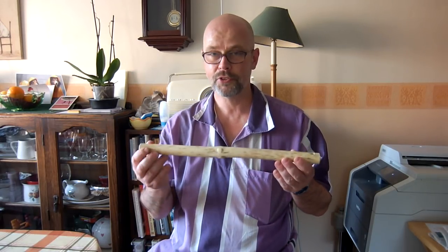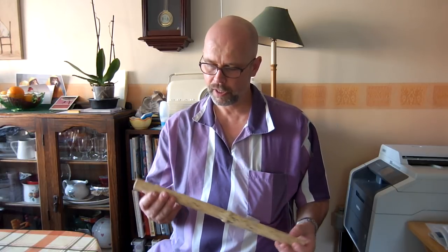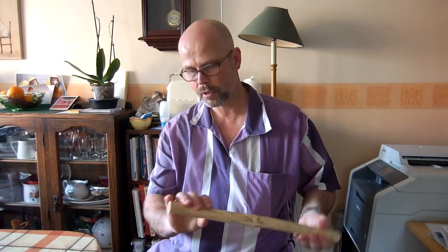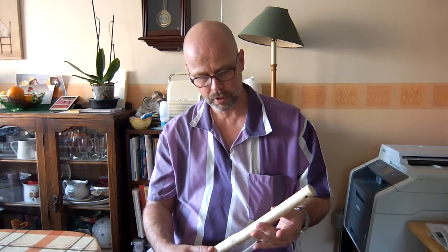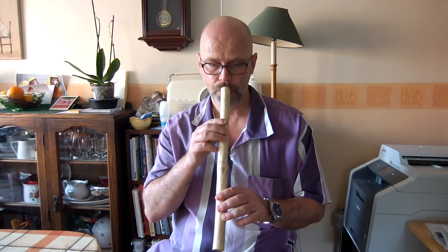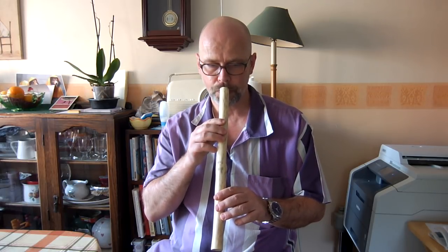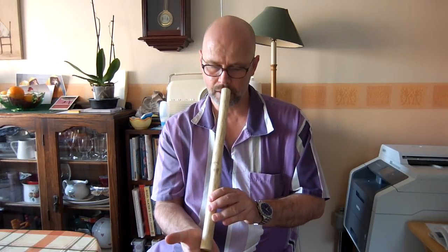Hi everyone. This is my Konzovka. I made this myself out of a branch of Elder. It's a Slovak wooden flute and it's rather unusual in that it has no finger holes at all. The way it's played is just by varying the air pressure through the mouthpiece like this, and by covering the bottom end like this.